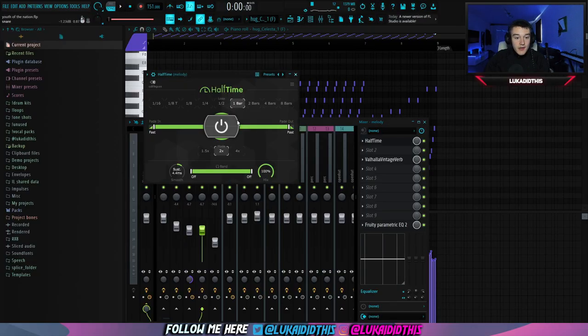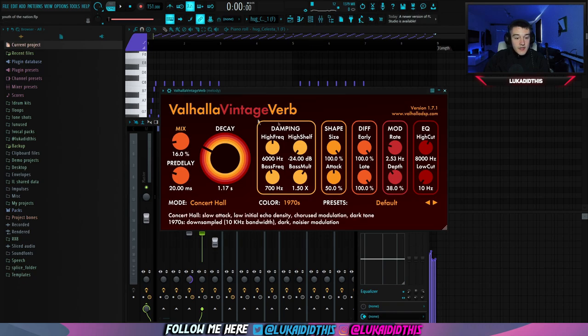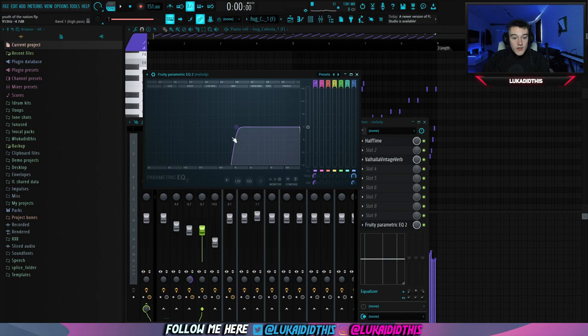For the effects on this bell, I just had halftime on default settings. Then Valhalla Vintage Verb, where I tweaked the mix and the decay. And then I had this EQ where I cut out all of the lows and some of the mids, just because I didn't like how the mids and the lows were sounding.